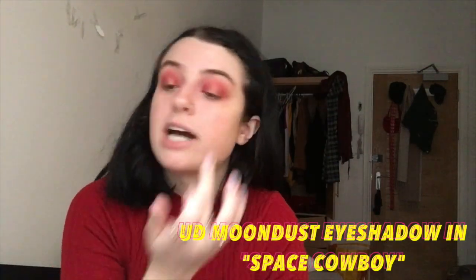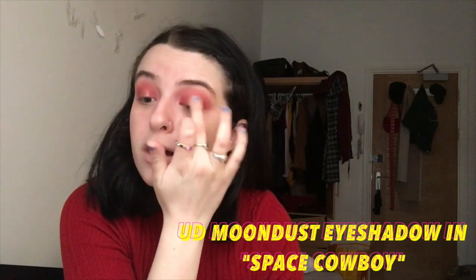I'm just gonna take this glitter that I've had for a long time from Urban Decay — it's a glitter shadow — and just put that on top.